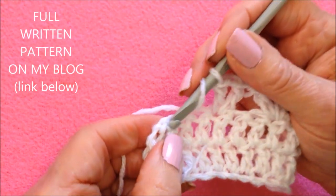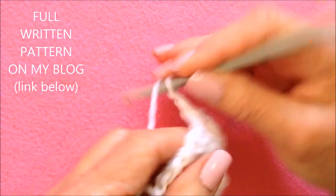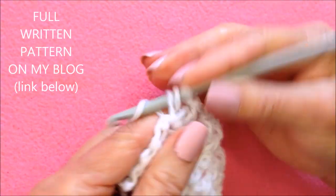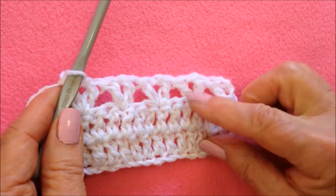Skip 2, V-stitch. Continue across the row. There's my completed row of V-stitches.